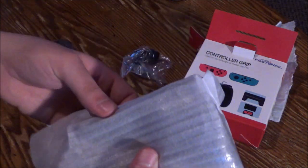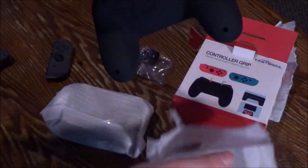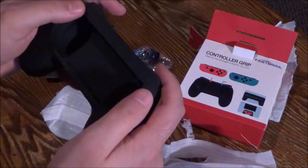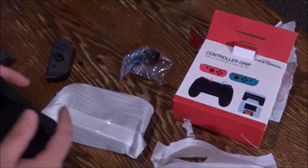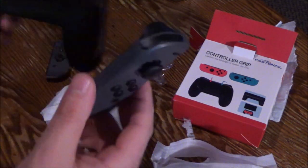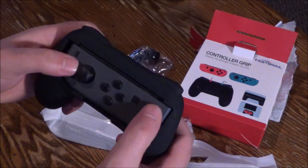I actually kind of wanted those analog stick covers because my hands get sweaty sometimes when I play games. Anyway, let's check these out — oh, they're cold from being in the mail! Wow. This is so — I haven't even put the controller in there yet. Okay, let's put it in.